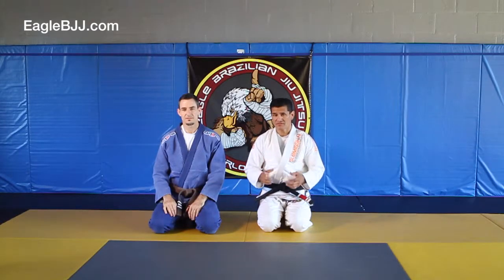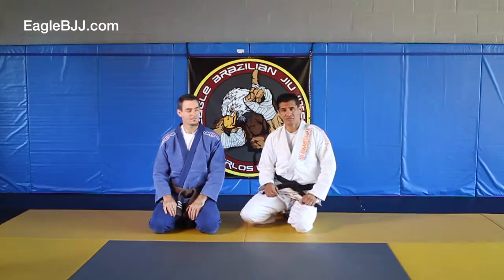I'm going to demonstrate the double ankle lift. I'm going to show it in real time, break it down for you, then real time again.